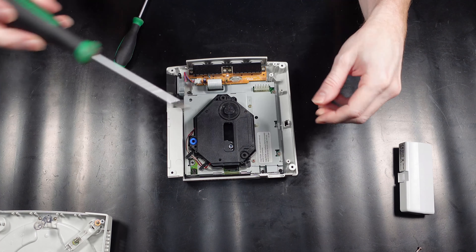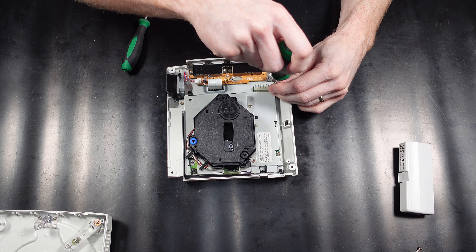Hello and welcome to another RepFurb video. On today's video we're going to be looking at stripping down the Sega Dreamcast, changing three electrical components on the joypad input board: the capacitor, the internal battery, and the resettable fuse. Let's get to the video.